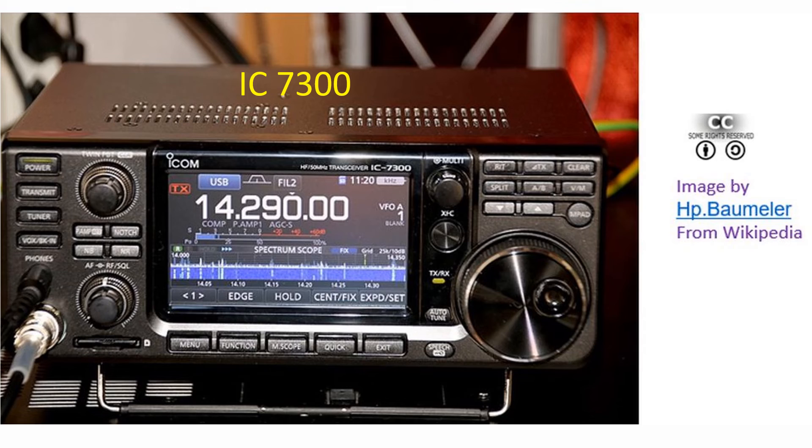Another disadvantage for the IC 718 is that it does not have an automatic antenna tuner, which the IC 7300 has. That would also be an advantage for me as I have very limited space for multiple antennas in my location. Otherwise I will have to go for an external antenna tuner.